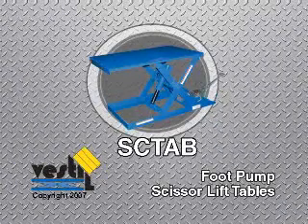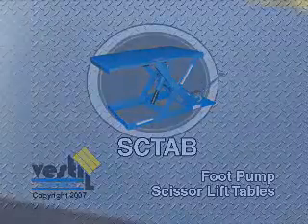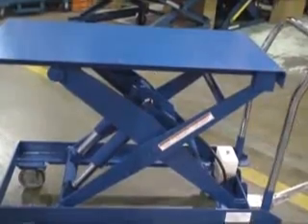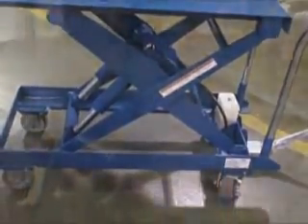Festel Manufacturing's line of quality foot pump scissor tables provide an attractive alternative to manually lifting loads. Add a convenient caster and handle kit that allows you to transport loads, and you have a complete material handling solution.